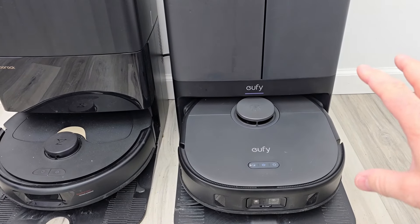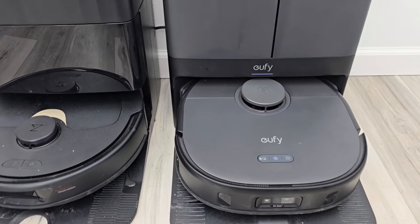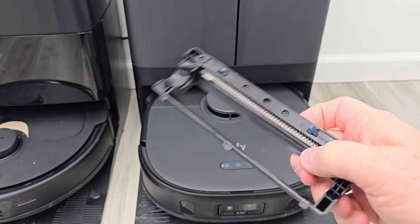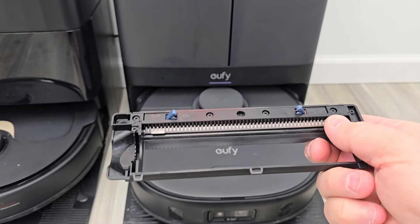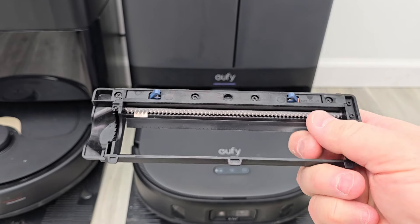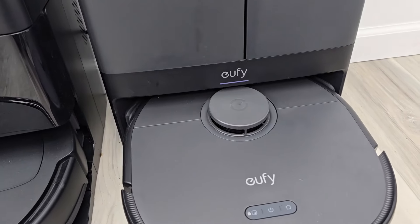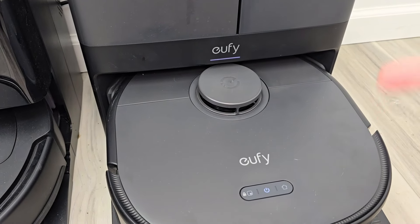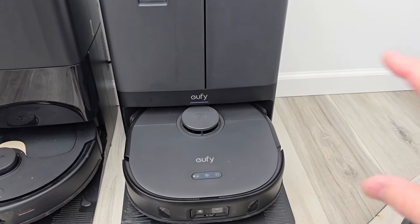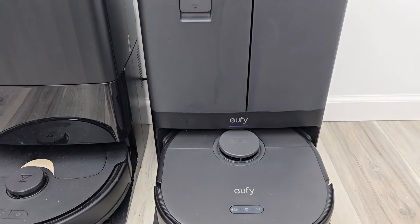Something special about the Eufy: after it's done auto emptying, it rotates the brush roller backwards. I have the kit that includes a comb, and when the brush roller rotates backwards, this comb comes down and grabs the hair off that roller. Now it doesn't turn the auto empty on again, so I'm not sure — if it removes that hair off there, I guess it just kind of sits there.